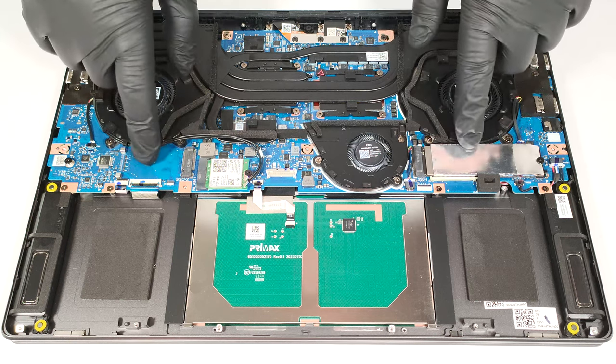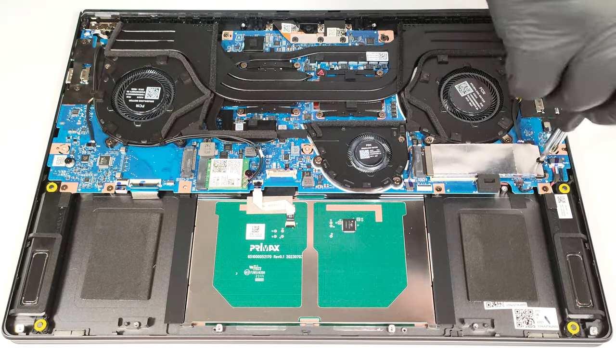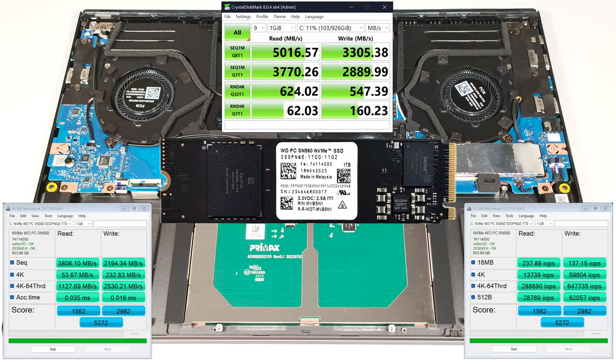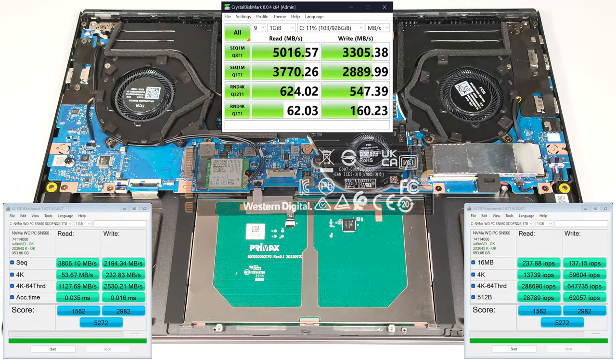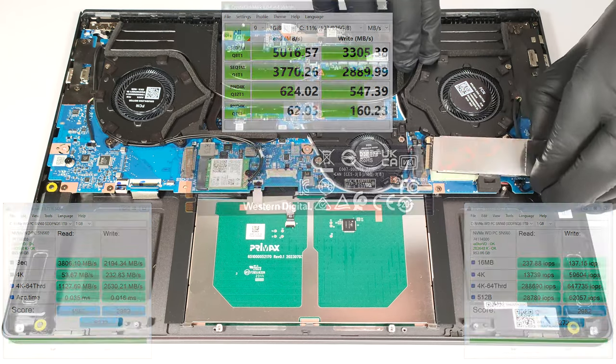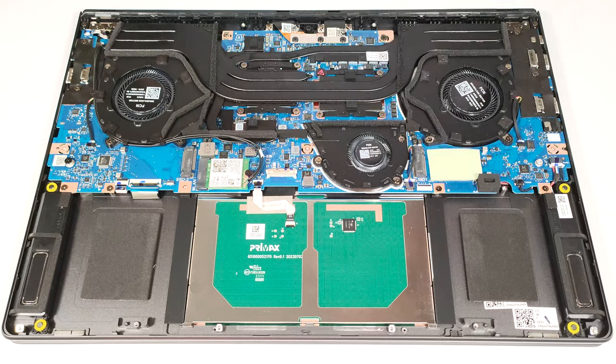For storage, you can rely on two M.2 slots for 2280 Gen 4 SSDs. There is a cooling pad beneath the NVMe.